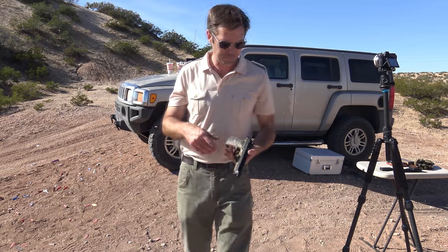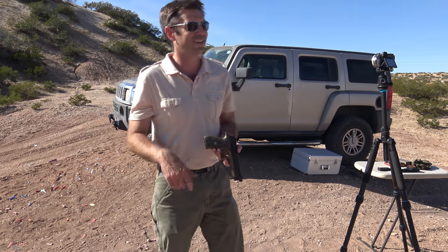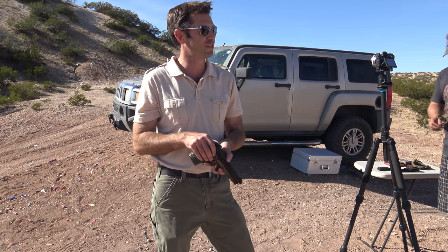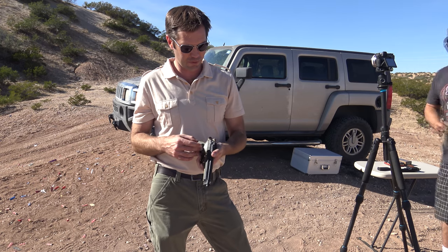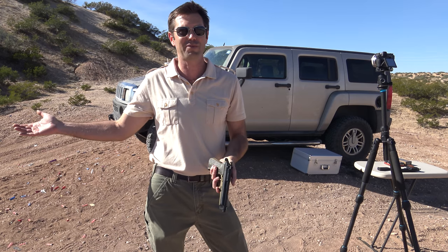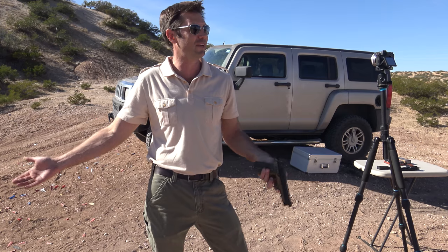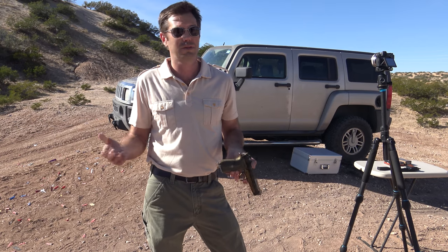So I've shot a lot of Beretta 92s, and this one is really nice, man. I don't know if I like just having a decocker on it — I'm a fan of having the safety on the side here. It feels weird just to decock and no safety. It shoots great, man. It's deceptive because we're shooting like 35 meters at a steel target that's about eight inches around. I hit two out of six or something like that. Not bad at 35 meters. Yeah, I like it. It shoots great.